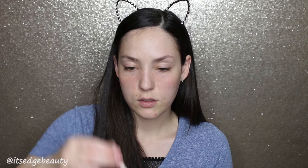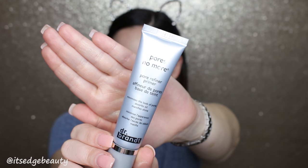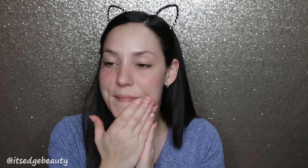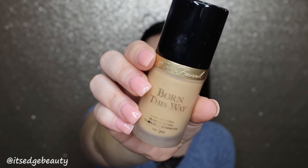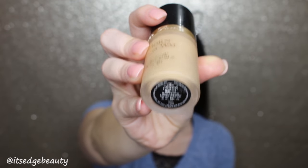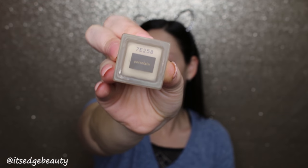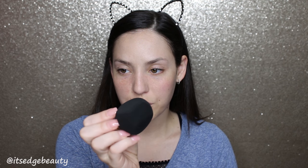First, I'm going to be taking the Nyad Photography Fluid Opacity 12. And then I am going to be using the Pores No More Pore Refining Primer by Dr. Brandt, and I'm going to be putting that in my T-zone. For foundation, I'm going to be using the Born This Way Foundation in Vanilla, and I'm going to mix in some of the Jouer Essential High Coverage Foundation in the shade Porcelain. To blend that in, I'm going to be using the NYX Complete Control Sponge.